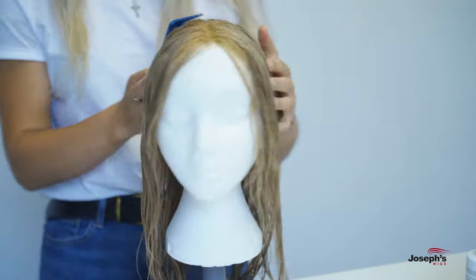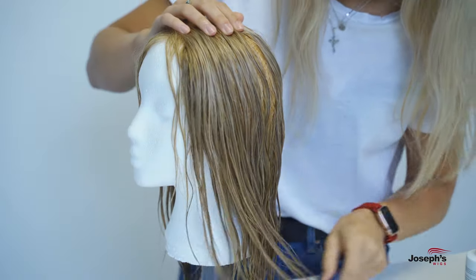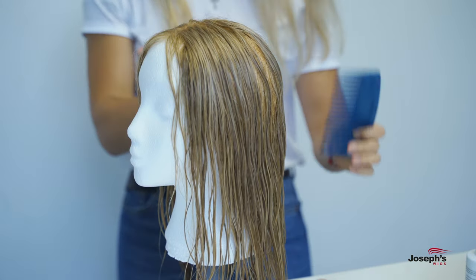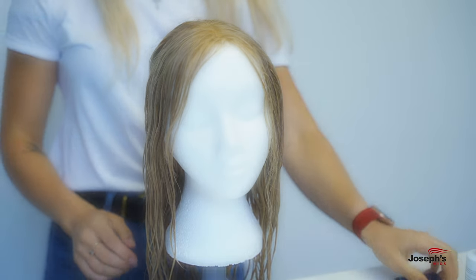We find that by using a suction wig clamp holder and a polystyrene styling head or a wig stand, it makes the drying process much easier as it ensures the wig stays in one place and encourages it to dry back to its natural style.